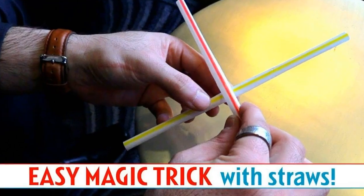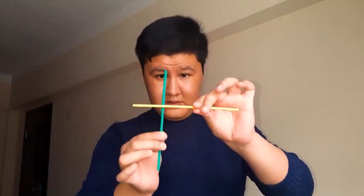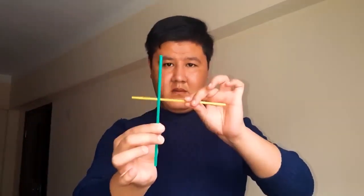Next, a magician uses two plastic straws and makes them appear to collide with each other, but they don't actually collide. Instead, the magician creates an illusion that gives the appearance of the straws passing through each other.